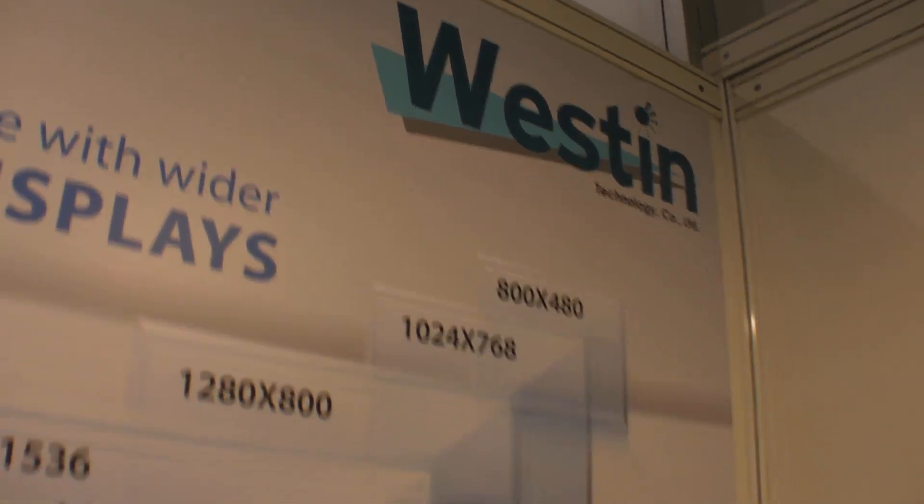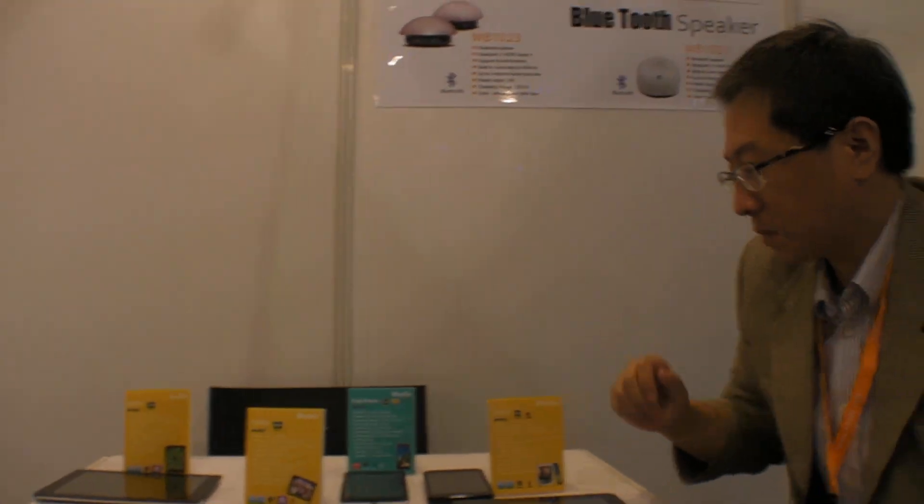We're here at Westin Technology at the HKTDC fair and they sell tablets. They've been manufacturing tablets for over three years. They're a main account of chipset manufacturers, so they always come to market with the latest chipsets available.